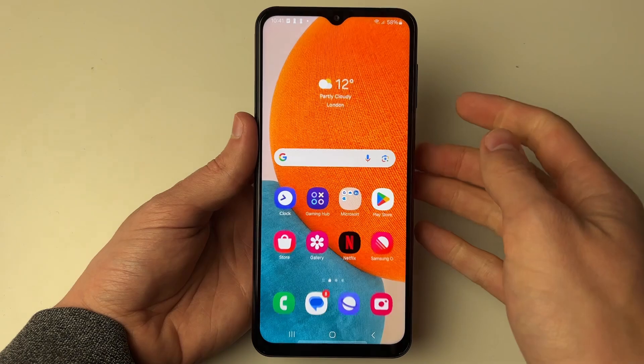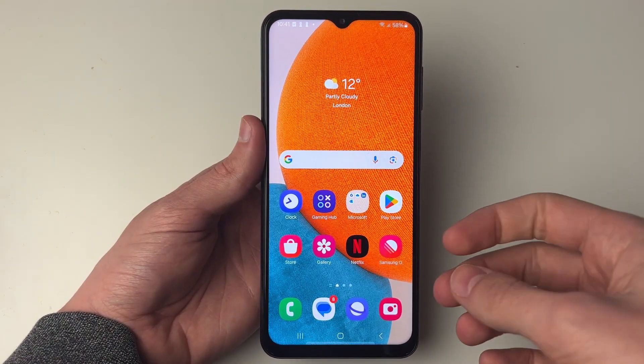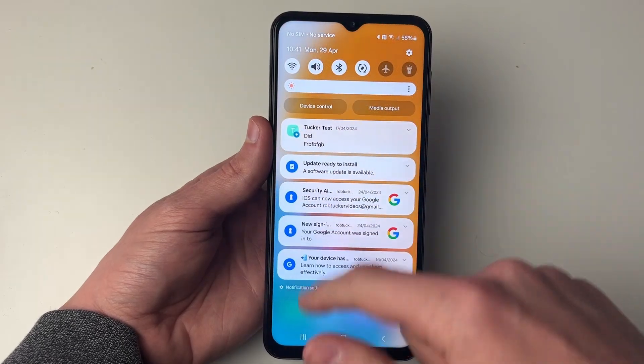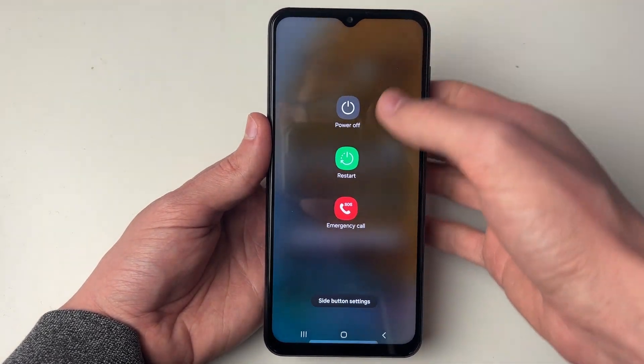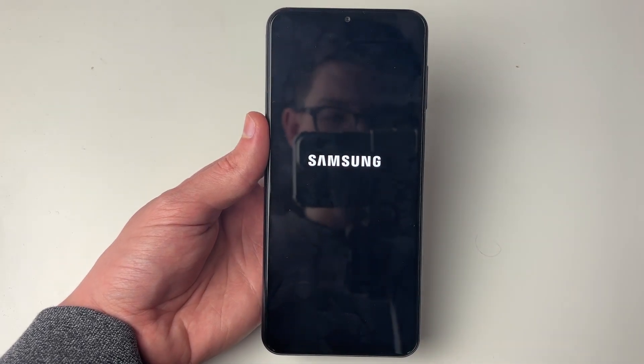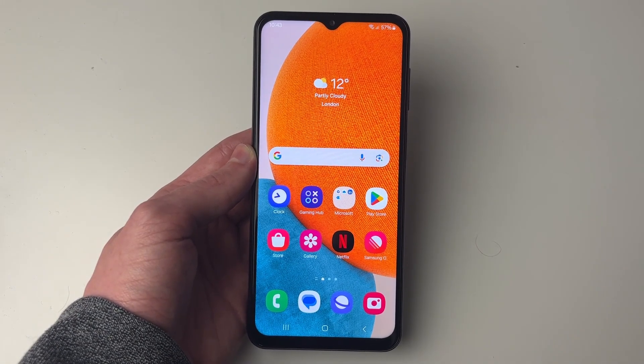Those are the main settings you can check. The next thing I recommend is restarting your phone in case there's some sort of glitch. Drag down twice and click on the power button in the top right, then click restart and restart again. After your phone has started, check if vibration is now working.